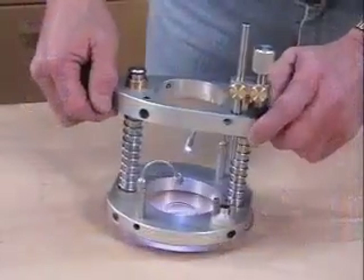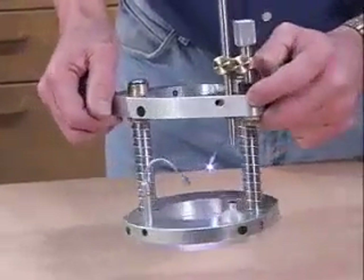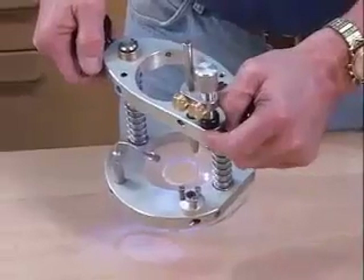We call it the portable three axis mill. It's a plunge base that accepts various laminate trimmer motors, aimed at a light to medium duty task range of work.